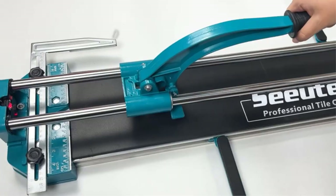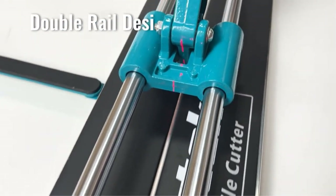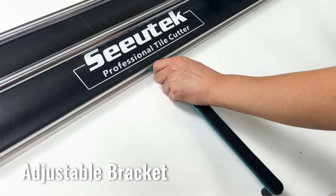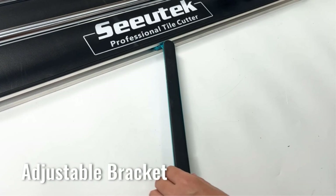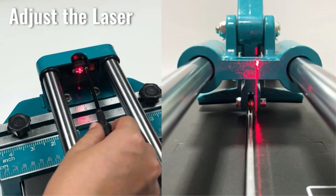There are many products available to choose from for the best manual tile cutter, each with different characteristics, benefits, and prices. To help you make an informed decision, I did quality research, read tons of reviews, and compiled a list of the best manual tile cutters from reputable brands. After much research, I found these products much helpful for people like you.